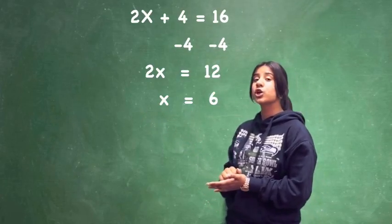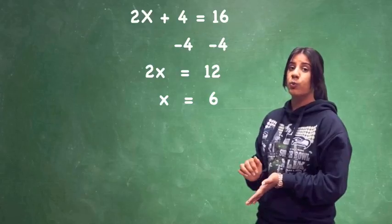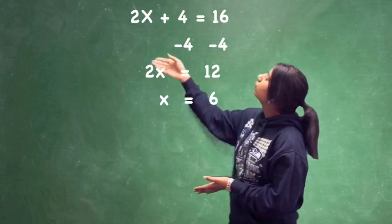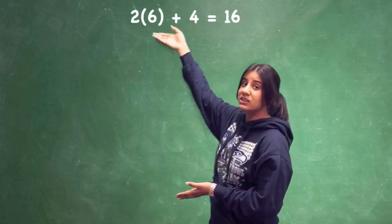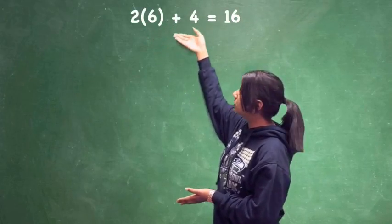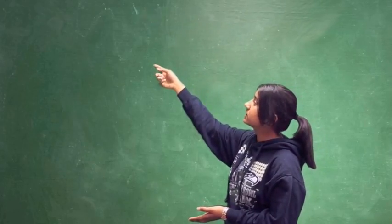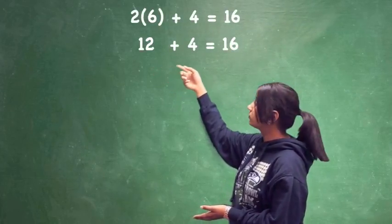Now, to make sure we got the correct answer, we're going to substitute 6 for x. So 2 times 6 instead of the x, plus 4 equals 16. So 2 times 6 equals 12, plus 4 equals 16.